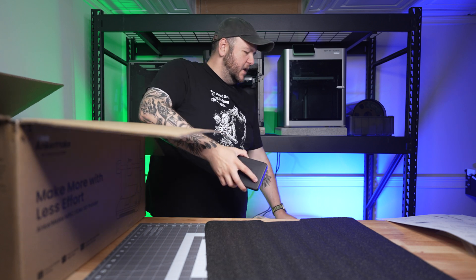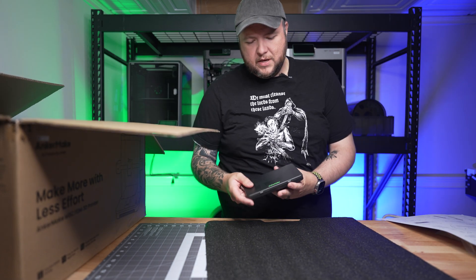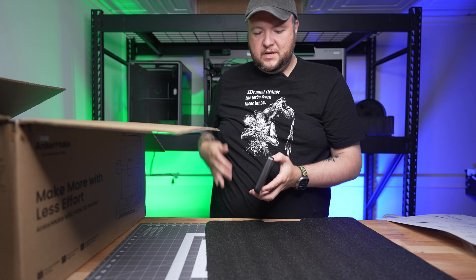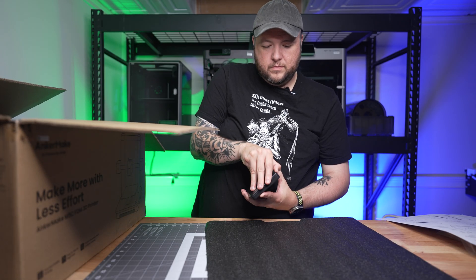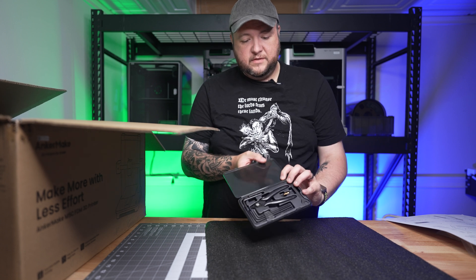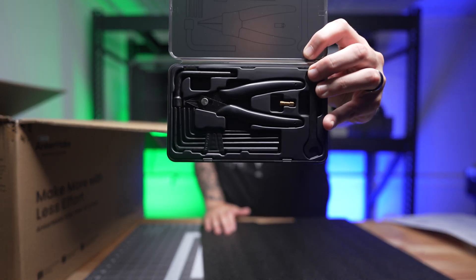Oh my God, this is solid — solid quality. This is the box the tools come in. Very, very nice metal casing — well, maybe it's not metal. It feels metal. It's plastic though. But guys, I'm telling you, Anchormake is not skimping out on their presentation.